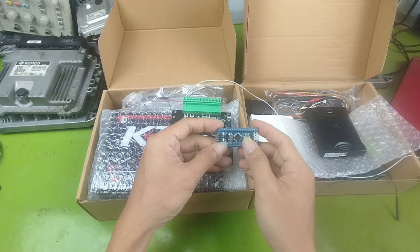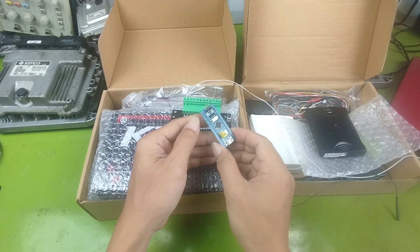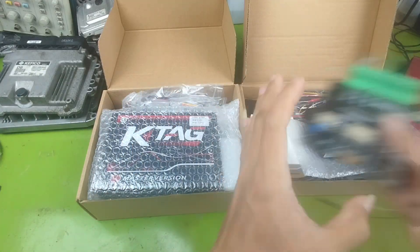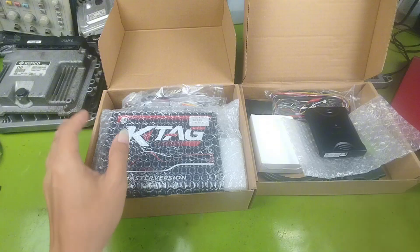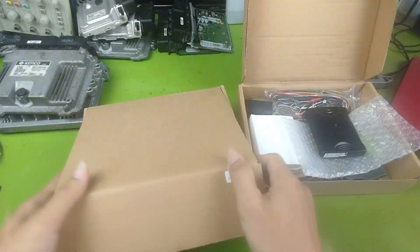To summarize, there are two main things we need to make the ECU work on the bench. First, disable or bypass the IMO system. Second, provide accurate simulated crankshaft and camshaft signals. Once these two conditions are met, the ECU will start operating.